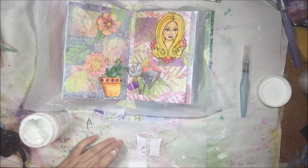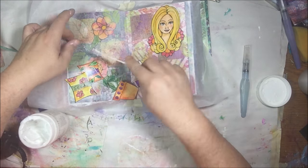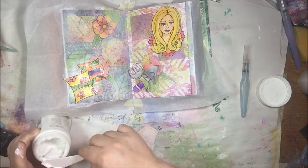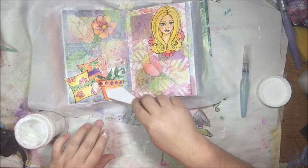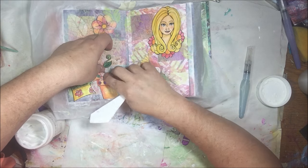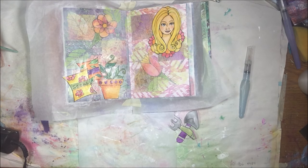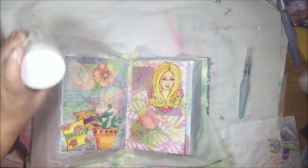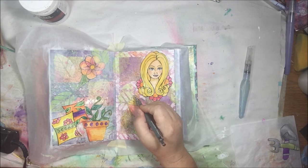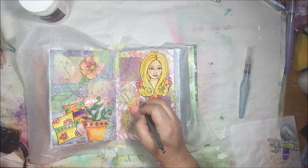Now I'm putting down these images using my palette knife and Liquitex matte gel medium — it works pretty darn well, everything gets stuck and there are no bubbles. It's my most favored way of sticking paper to other paper. When I was fussy cutting that piece I accidentally cut the little vine off — because I'm a vine killer. I was just telling you how I spray chemicals on weeds. That's it, I'm a vine killer — terrible person.